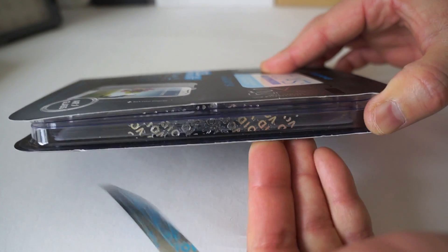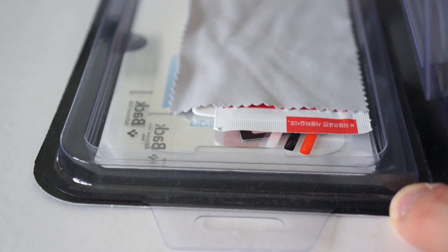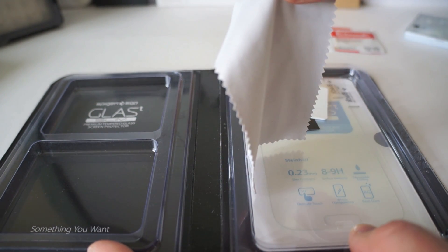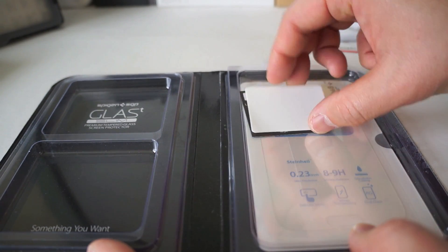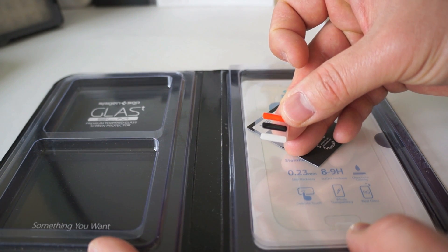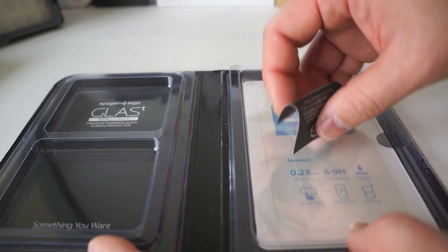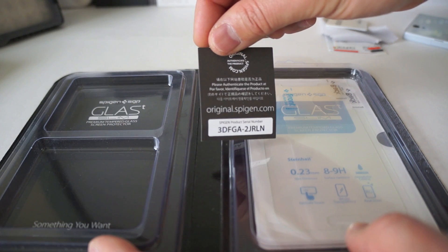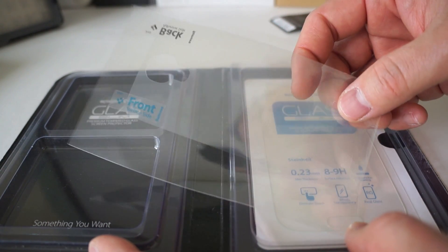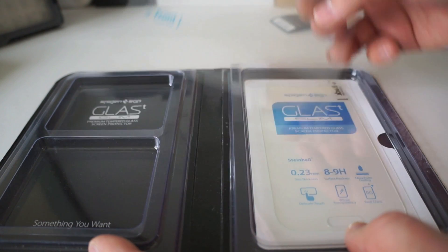Let's go ahead and unbox this thing and see what comes inside the package. The first thing you're going to get is an alcohol swab to clean the screen off with, and a microfiber cloth. You're going to get a squeegee to get all those air bubbles out, some jelly home buttons, and some warranty information and serial numbers. Also, you get a back protector that's included, so it's going to give you front and back protection when you buy this Glass-T Slim.